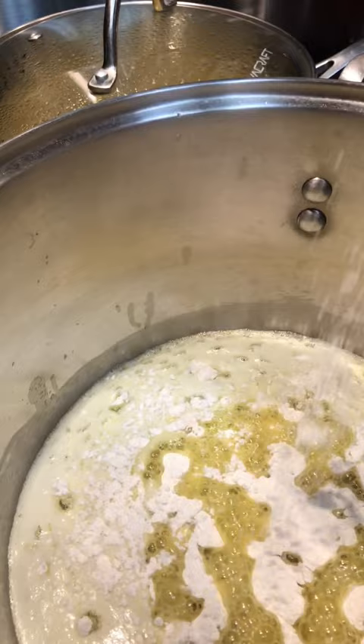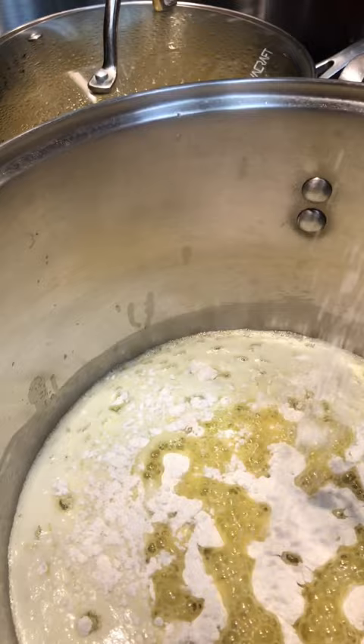Then you melt butter to make a roux and you whisk in the flour, a little bit of lemon juice, peppers, and when the meatballs have risen to the surface, you add that broth to the roux. That becomes your sauce for the meatballs.